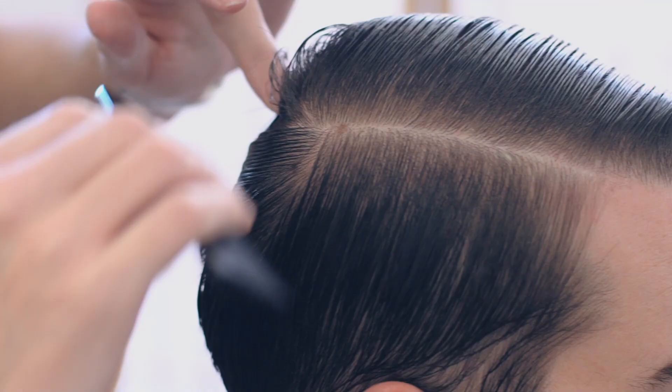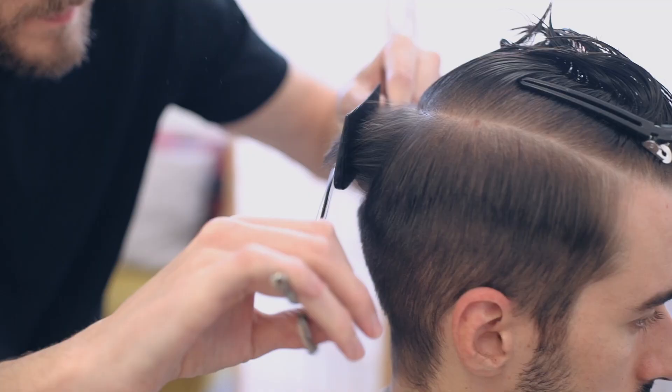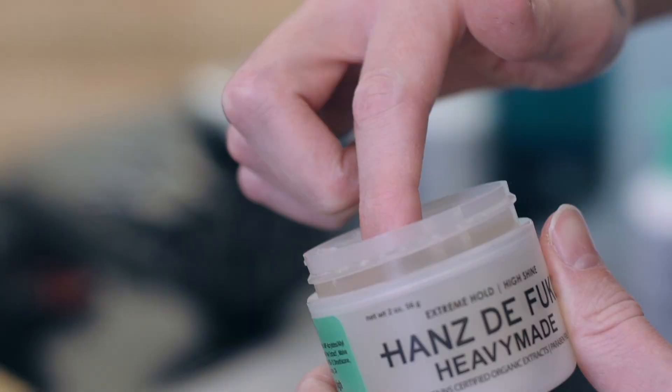This is a contemporary-yet-classic cut that will suit everyone, and in the styling it's all about this sleek and glossy finish. Watch on — it's easy when you know how.